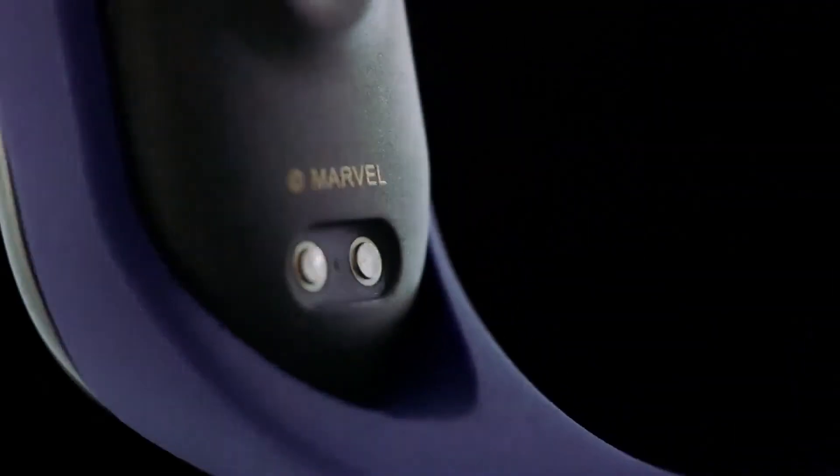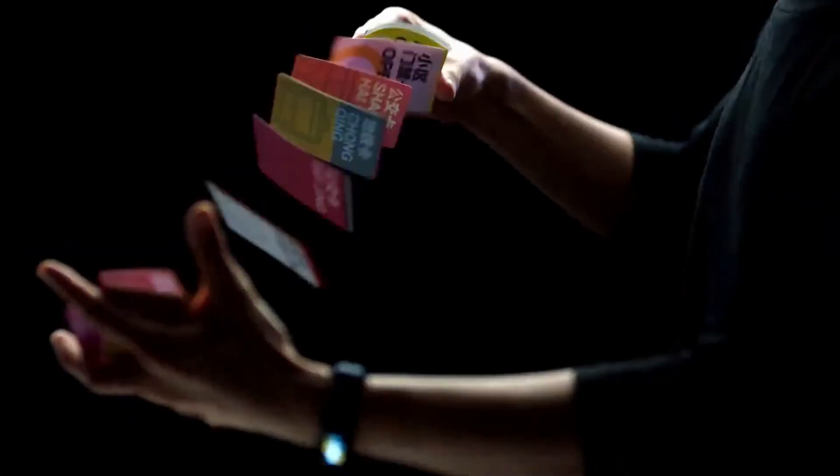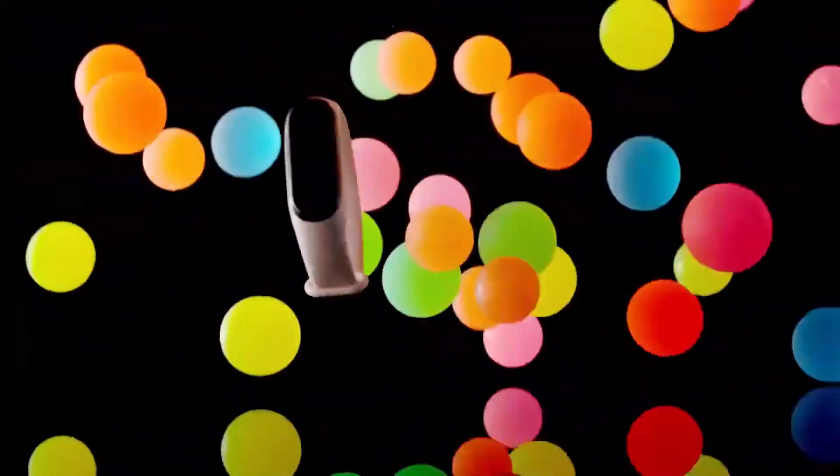The Mi Band 4 is also available in Marvel Avengers editions, which are limited editions. It includes Marvel hero bands like Captain America, Thor, and much more, so you can check those out as well.